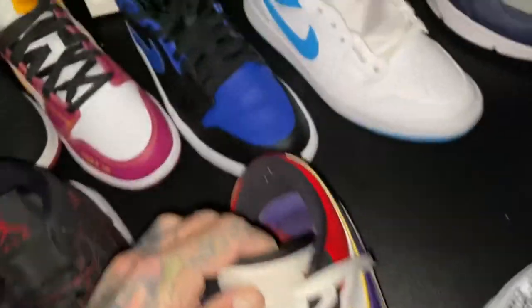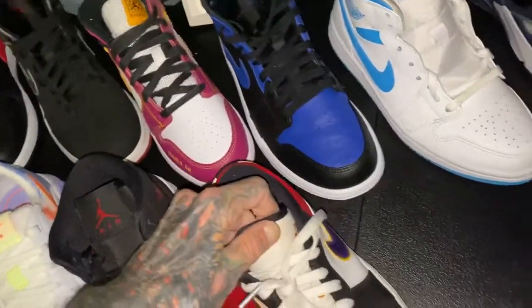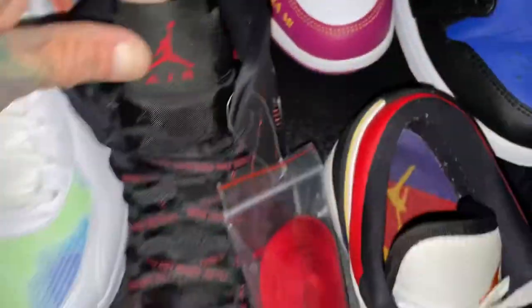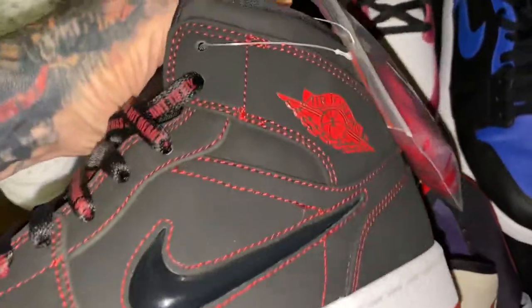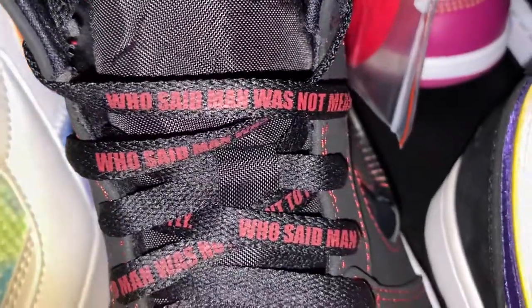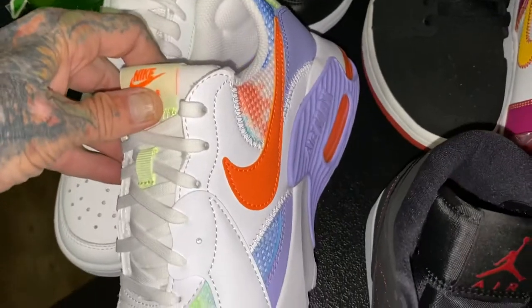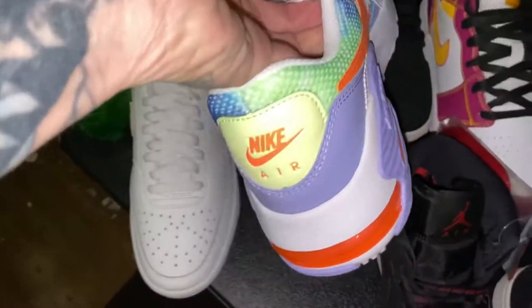This is a used shoe — you can tell by the inside, but you can sit there and pick all that out. This is not used. This is a cool-ass pair of shoes right here — I think they're Fearless's, not really positive. Got some Air Max; I just liked the colorway so I went ahead and ordered them.